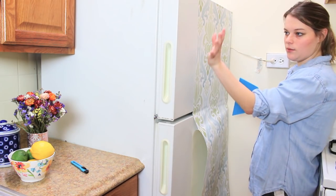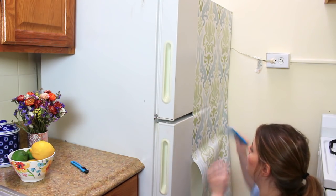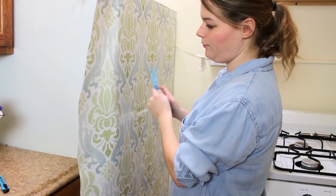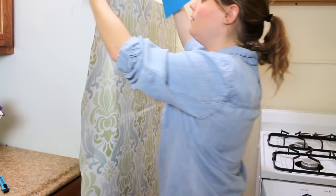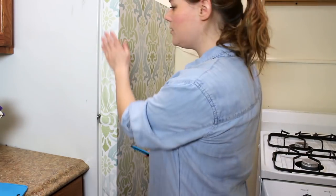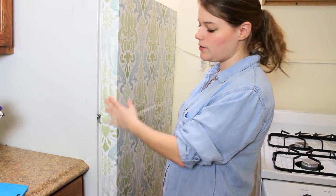That way our pattern will match seamlessly from top to bottom. I'm going to wrap this around the edge of the fridge and we'll get a clean continuation of the pattern from the front to the side. I covered over the handles and now I'm just going to cut them out so that we have access.